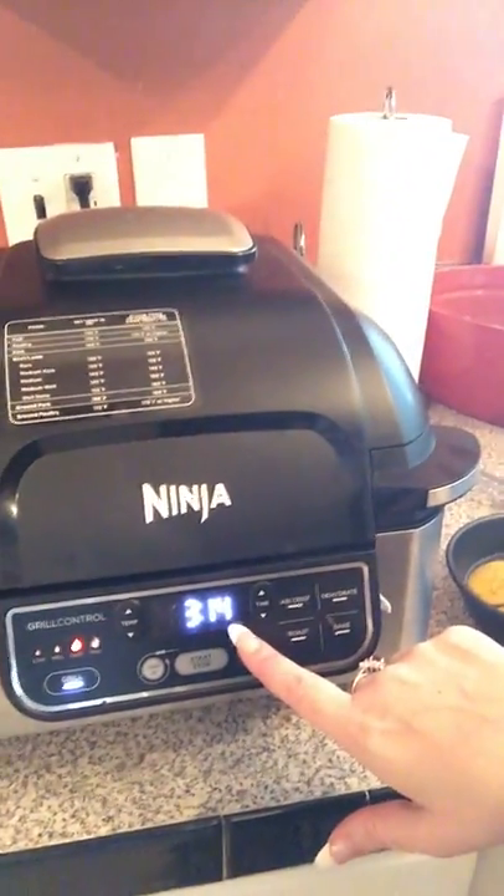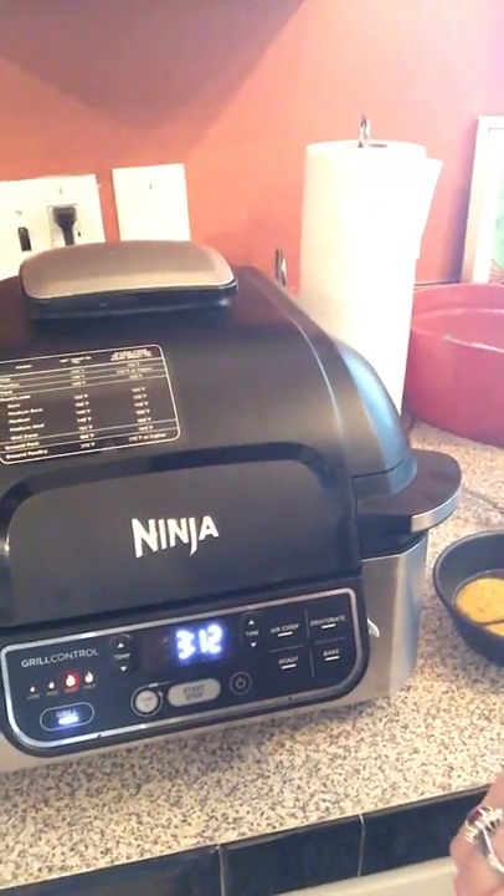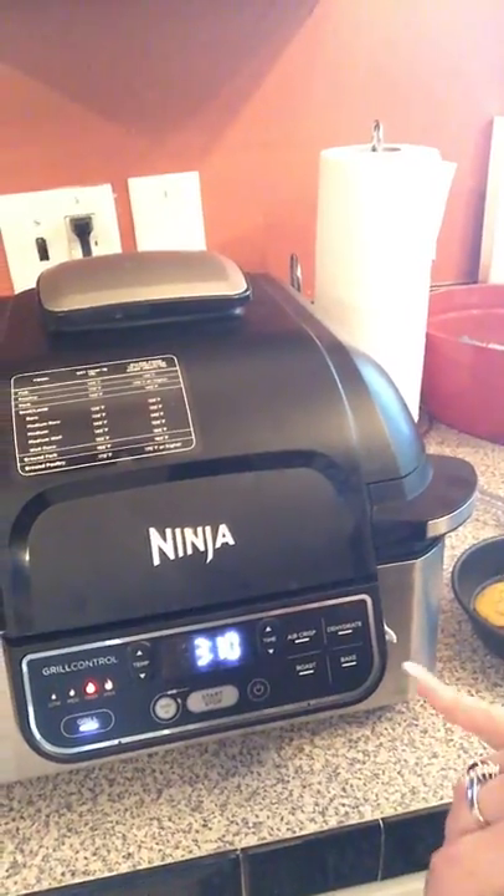What I do is wait until about halfway through. Right now it's at 3:17, so once it gets closer to the two-minute mark we will add the eggs in, and then within two minutes everything should be done and ready to plate.